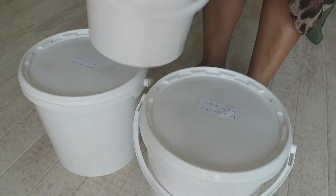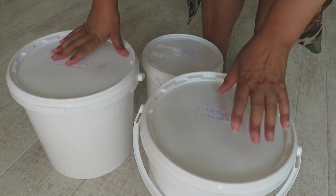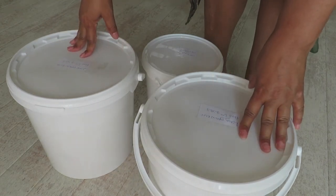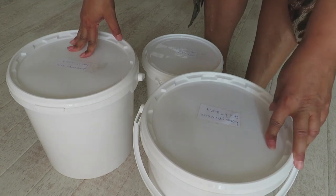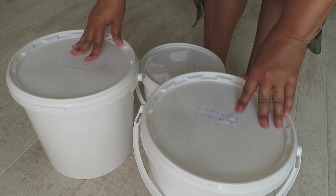Three food-grade buckets filled with long grain white rice. Brown rice is more difficult and complicated to store long-term. My 18 kilogram bag filled all three buckets. No fancy ingredients, no mylar bags or oxygen absorbers — a really easy way to store rice for a long time, lasting up to a year or more. Thank you for joining me, and I'll see you in my next video!